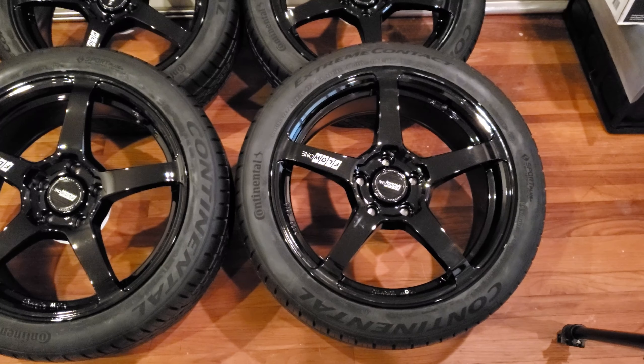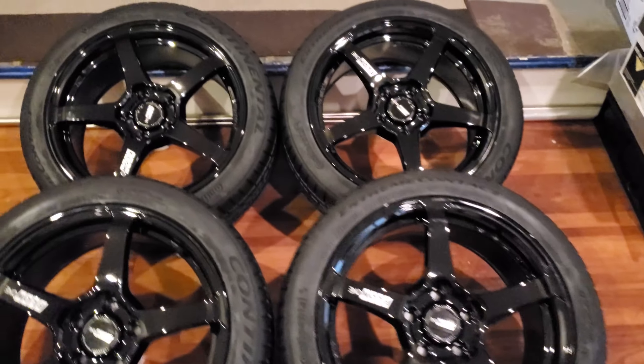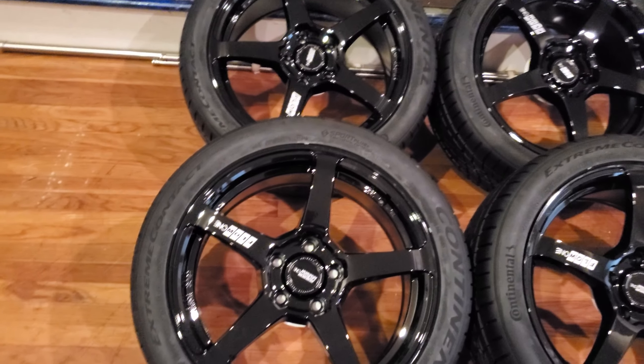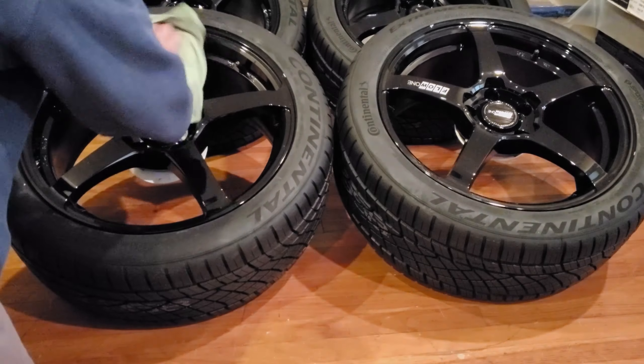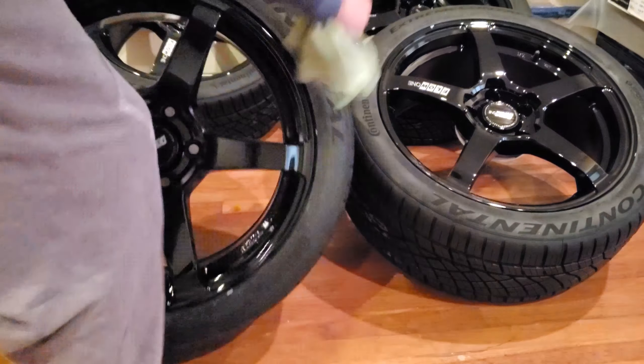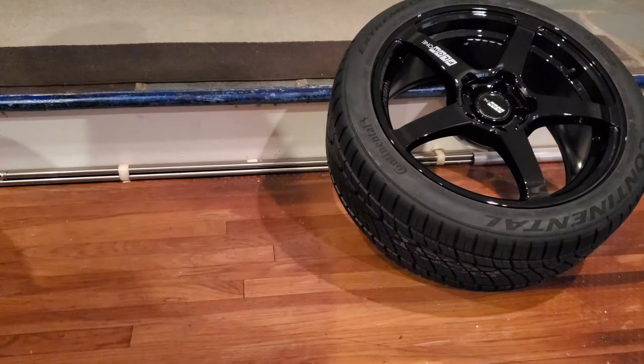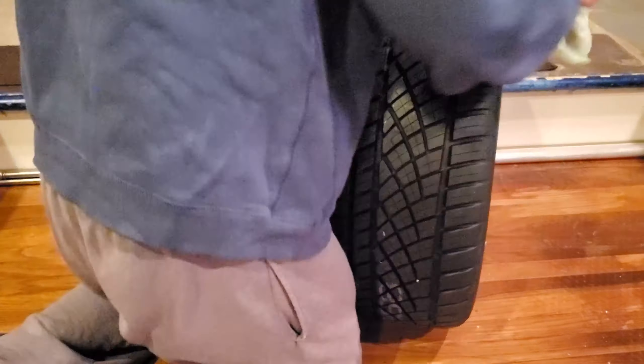I'm going to wipe them down with warm water and then put some wheel wax on, so I'll be right back. Now that they're cleaned up and dry, I'm going to go put some wheel wax on and wipe them off with a microfiber towel.